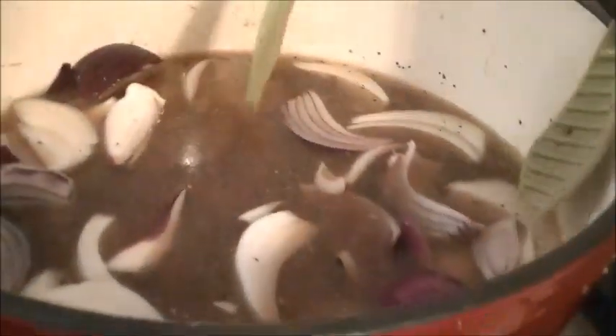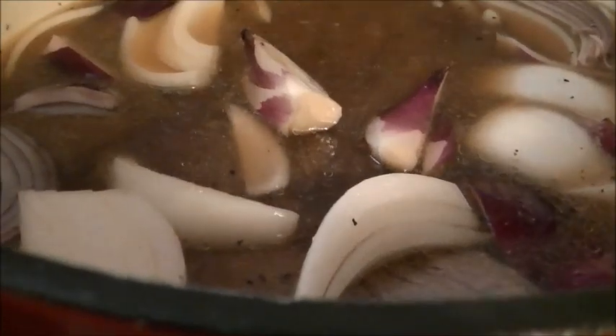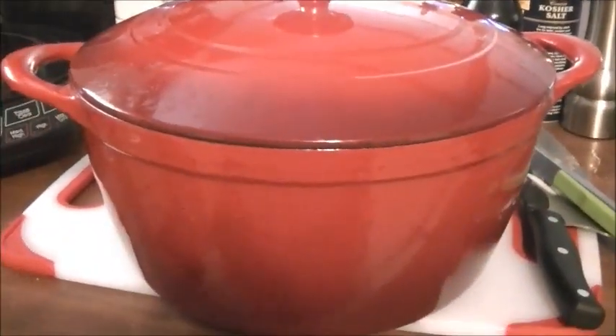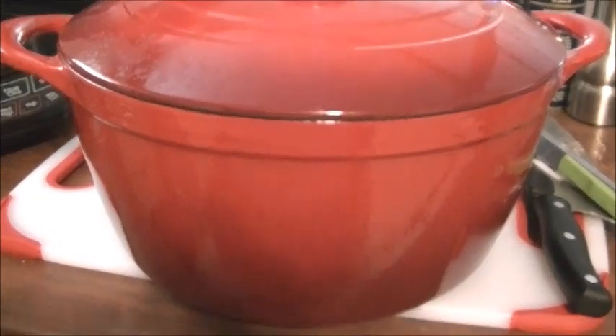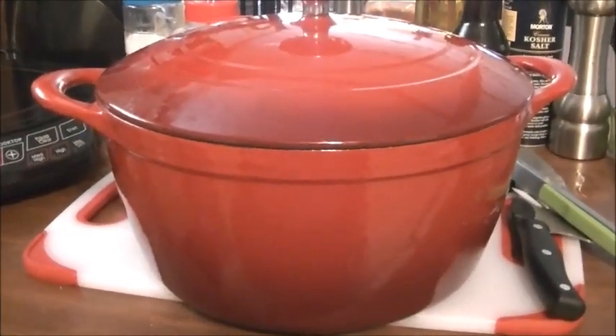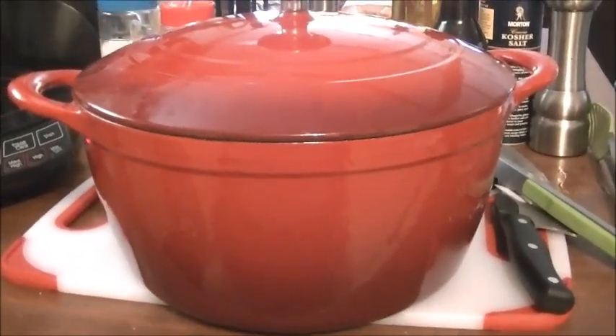I wanted to bring you back and show you this before I put it in the oven. I've got all the liquids in it now — the onions, garlic powder, Worcestershire. This is not a very big London broil, but I think it will be enough for us. I'm going to go ahead and put the lid on this cast iron Dutch oven and put it in the oven at 350 for about three hours.